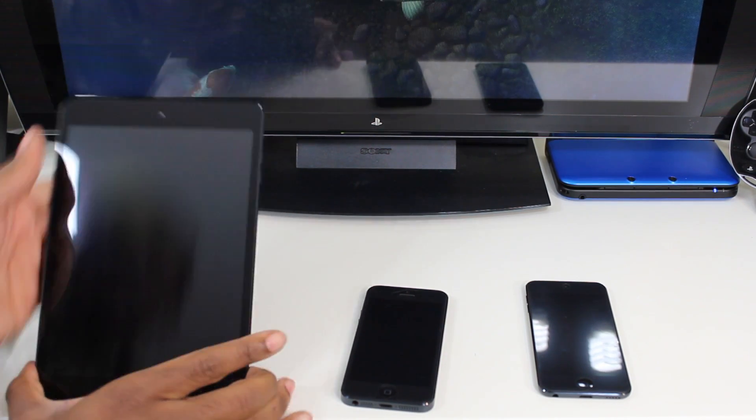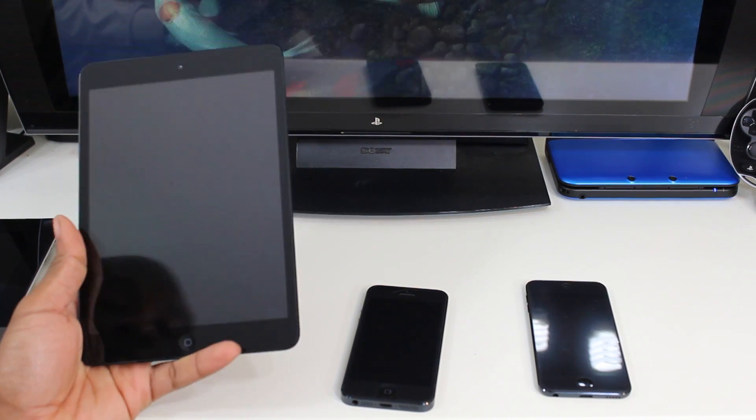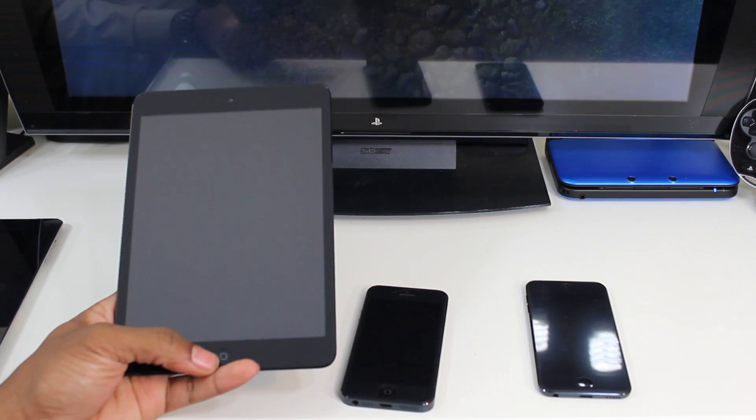Enough of my babbling. Definitely stay tuned for the review and comparisons between the Nexus 7, stuff like that. Thanks for watching. Until the next video guys, your average consumer. Peace.